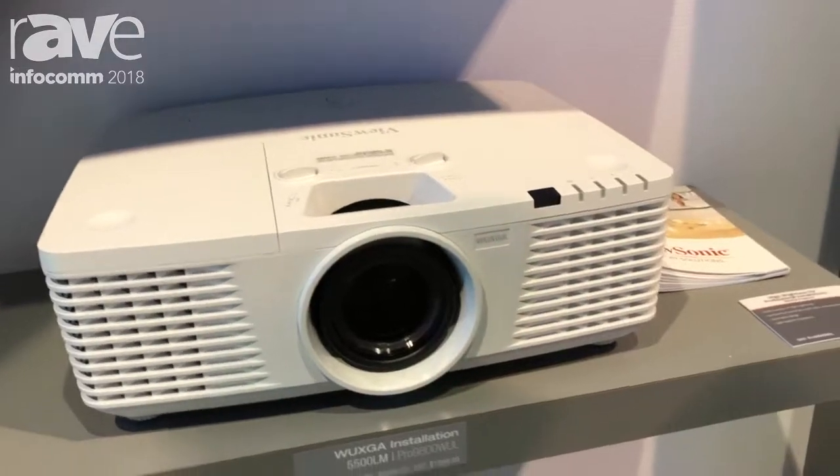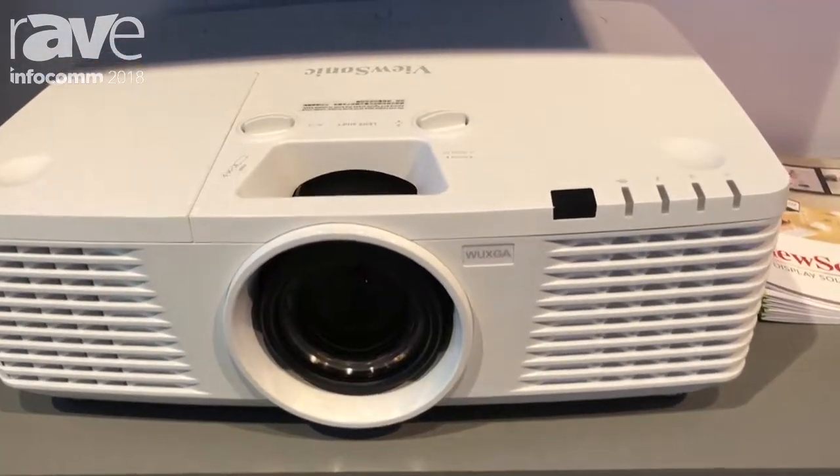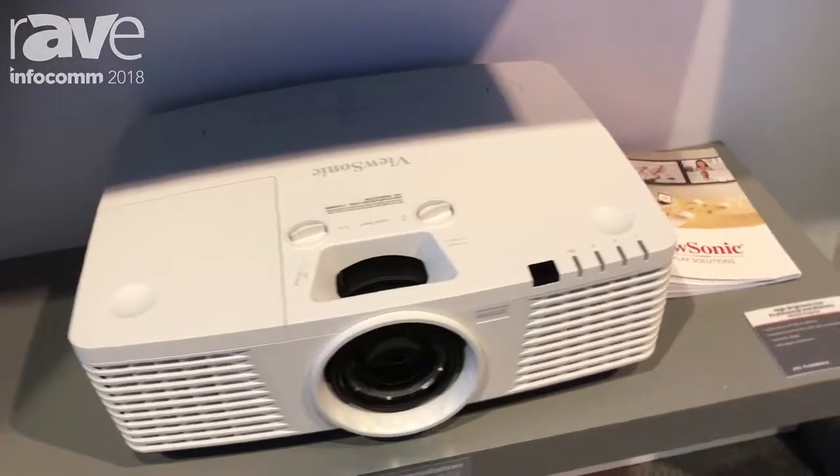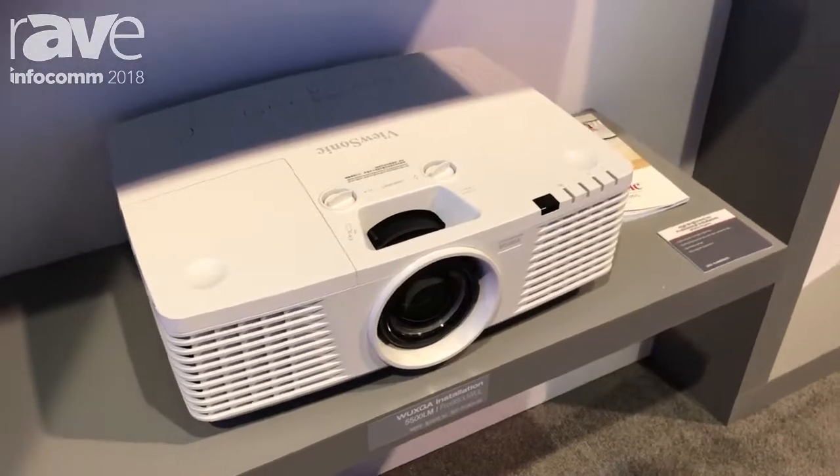Some of the advanced features in this projector, in addition to LAN control and HDBaseT, are horizontal and vertical lens shift for ease of flexible installations, as well as a centered lens design.